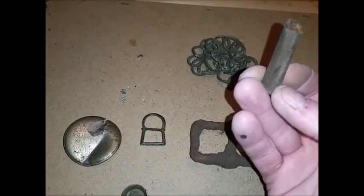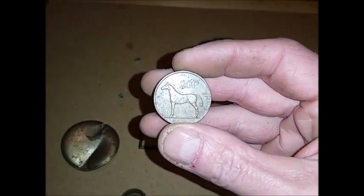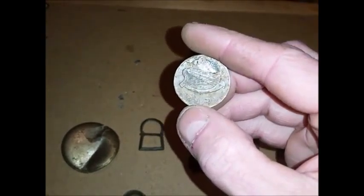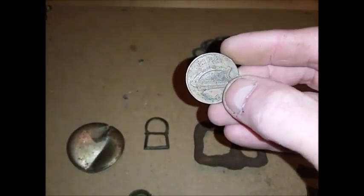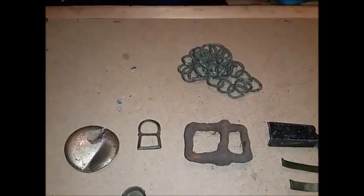And here's some of the better stuff anyway — part of a cartridge, and an Irish 20 pence with a horse on it. That's quite nice; I've never had one of these before.